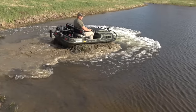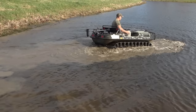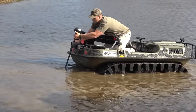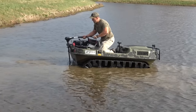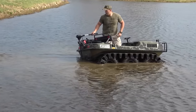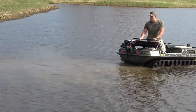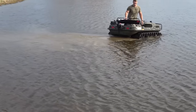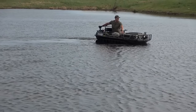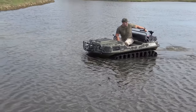Turn off the bilge pump! Oh yeah — we're moving!